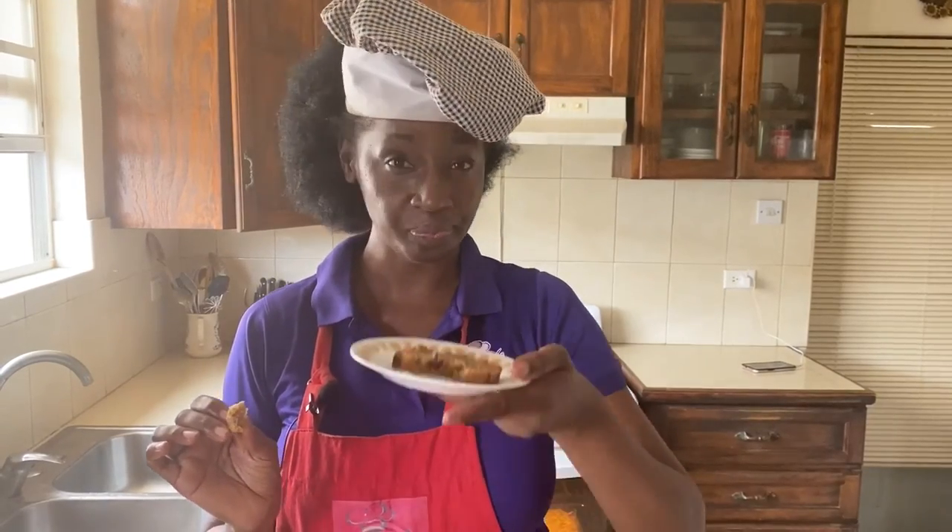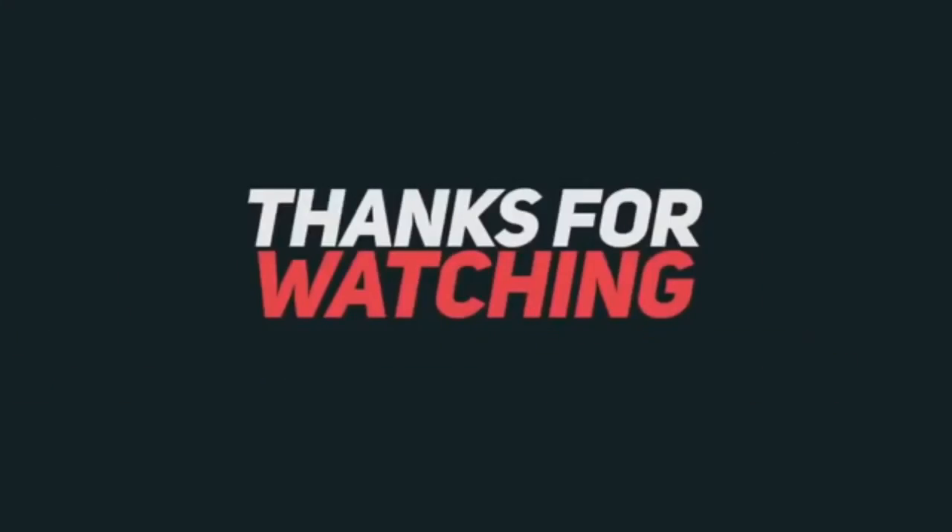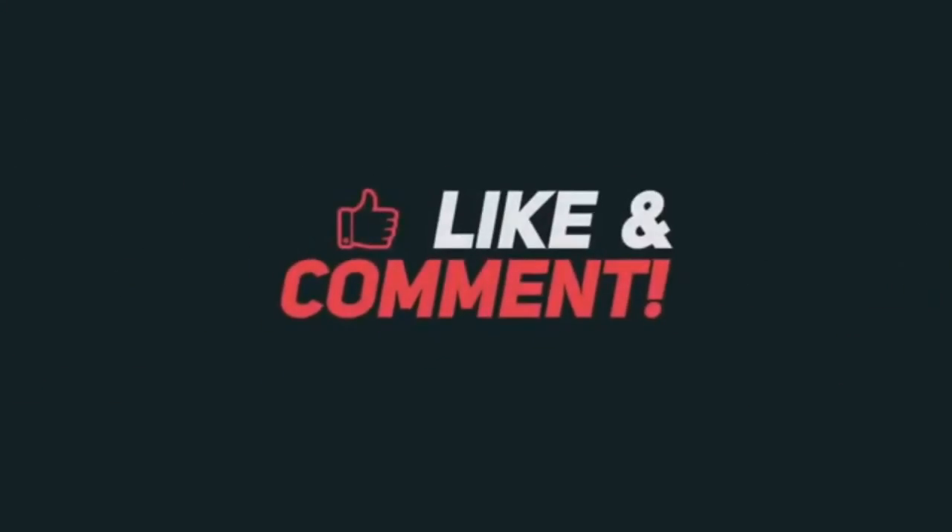If you have any leftover overripe bananas, banana bread is what you need to try — it's just a good thing.